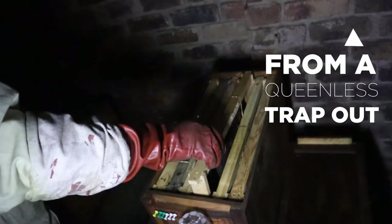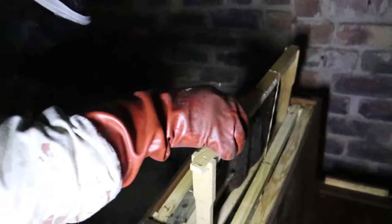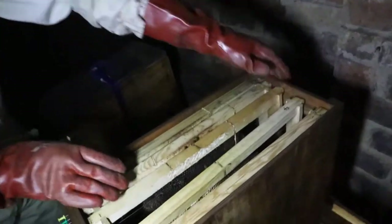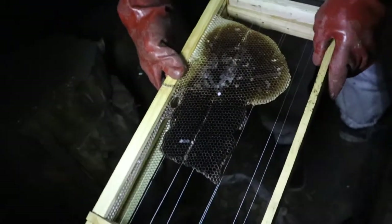I'm just going to check this frame here - there's a few bees on it. I'm going to take that one out and move these across. There are little wax moth larvae - these little stifers. I think they've got wax moth, so it's a good thing we're taking them out. There's a wax moth larva down there.